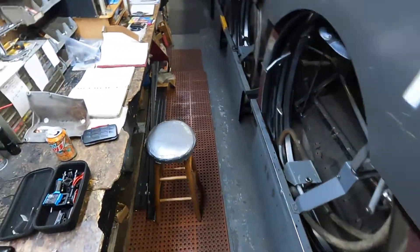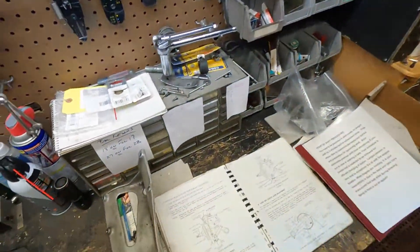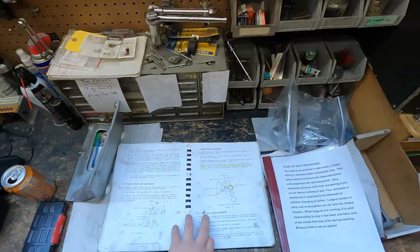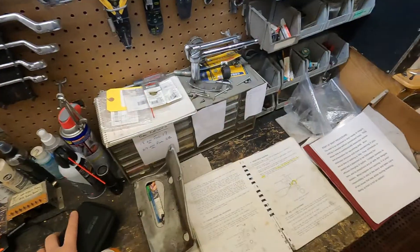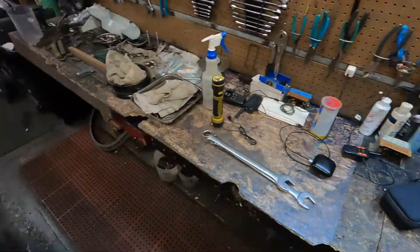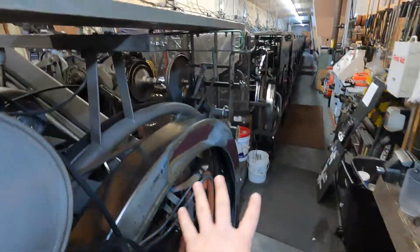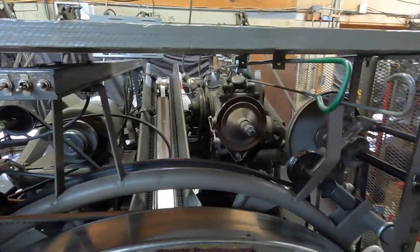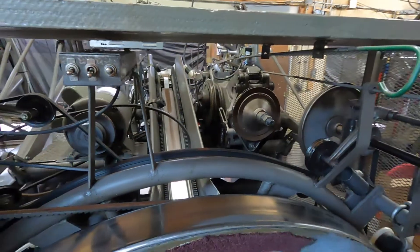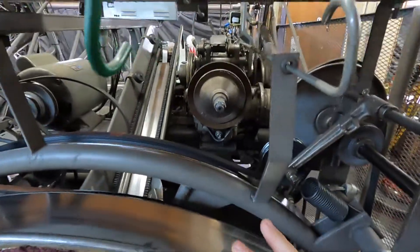Today we're going to continue the adjustment series and we are going to do the gearbox clutch adjustment. Normally you would do this adjustment after you had taken apart the clutch — I'm going to be doing that in another video — but for now we're just going to do the adjustments for it.